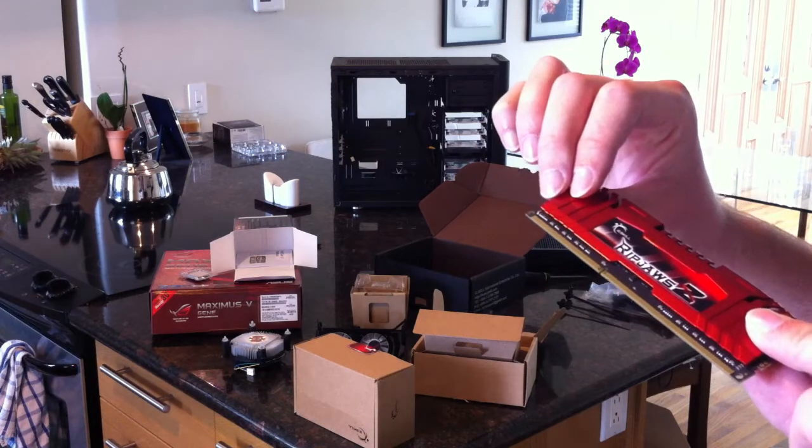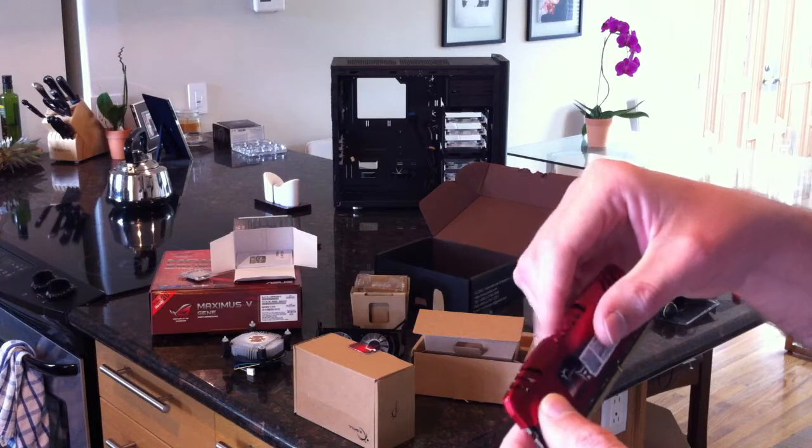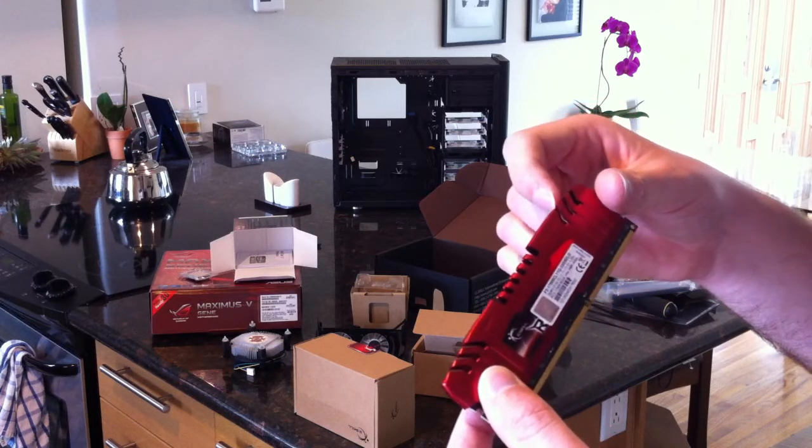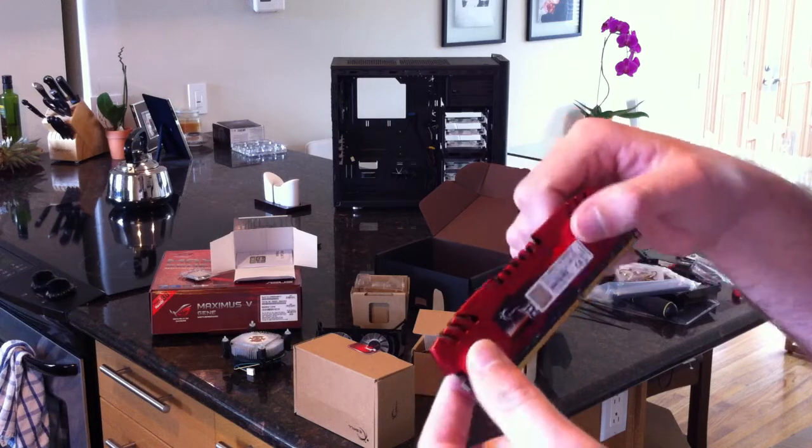In a few minutes I'll start building this, and then we'll do a follow-up video to see it all mounted in the Fractal Design Arc Mini case. Then we can do a final review. See you!